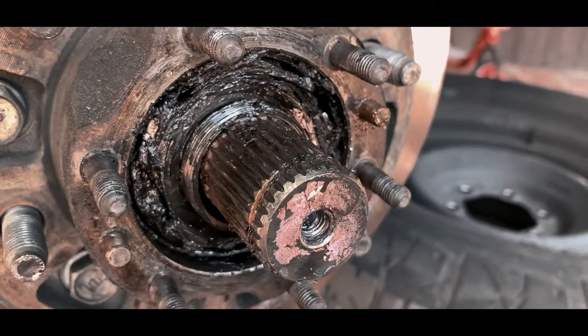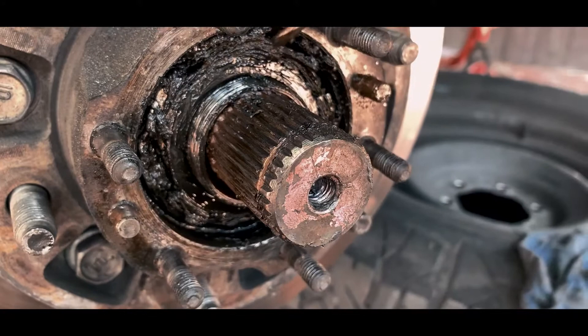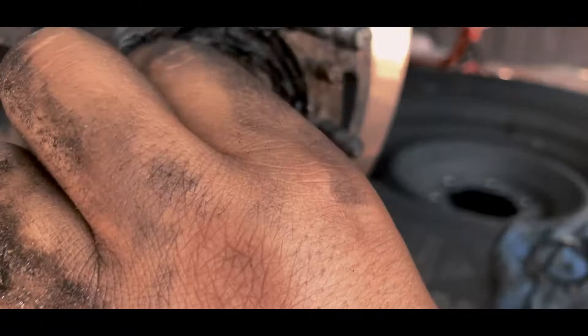Unless it's stuck, then you're gonna have to use a flat head to hammer it the other way so it'll come off. Then remove the retainer right here, and then one more retainer from the inside. As you can see, it'll come off — just unscrew by hand.